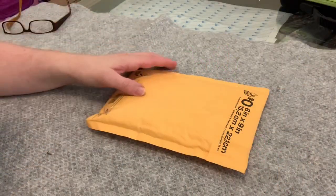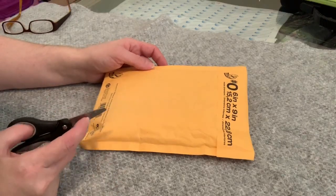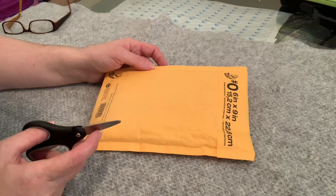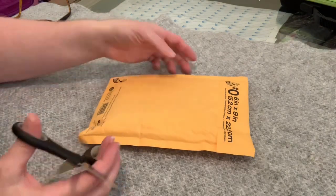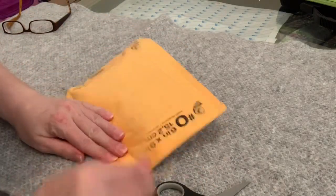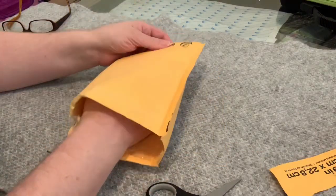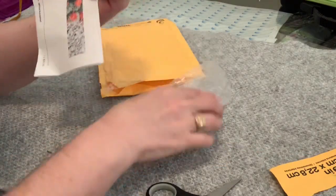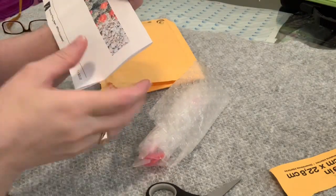Okay, so it came in record time, you guys. It actually came over the weekend when I wasn't here. I think it came on Saturday and I ordered it on Wednesday. So Thursday, Friday, and then it was in my mailbox Saturday. That's pretty good time — that's actually excellent time. So let's have a look at what's in here. It's leegrover.etsy.com.